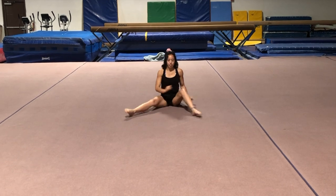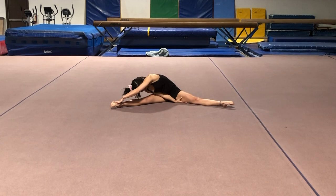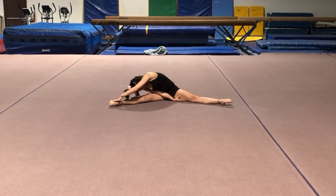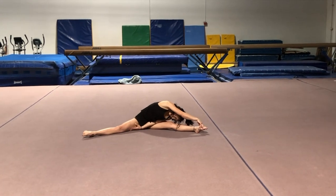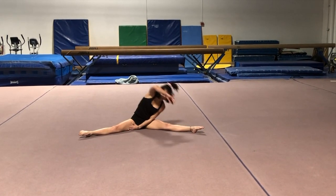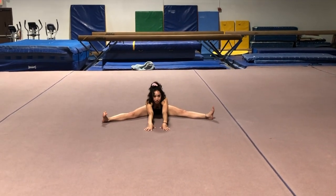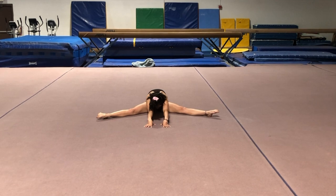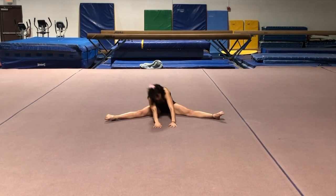Then let's sit in a straddle. You're going to reach to one side, and reach to the other side, and reach in the middle. Make sure your feet are nice and pointed. Good job.